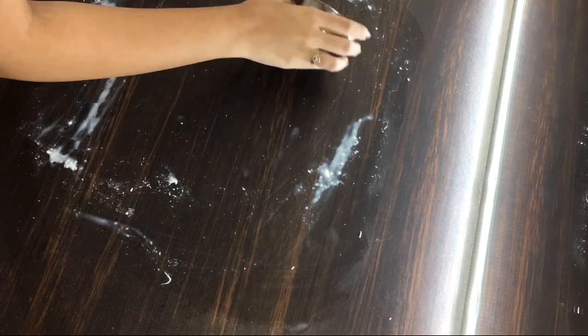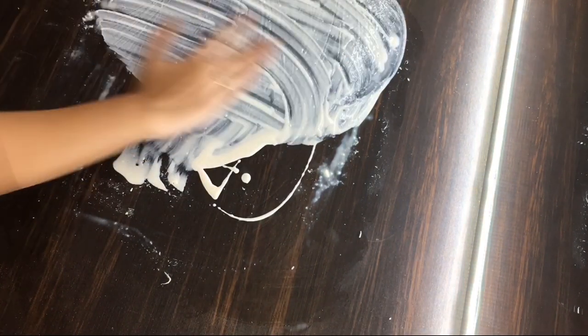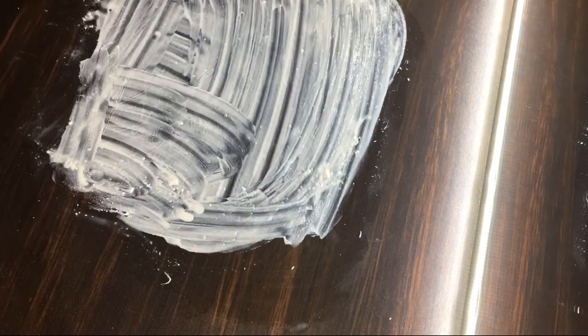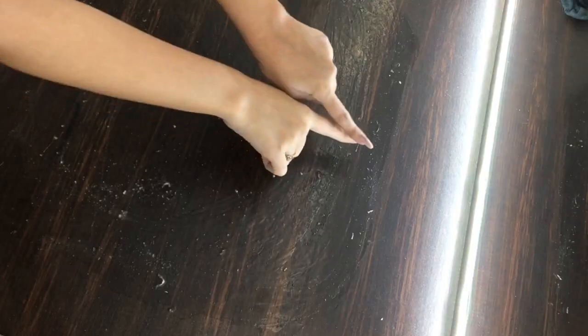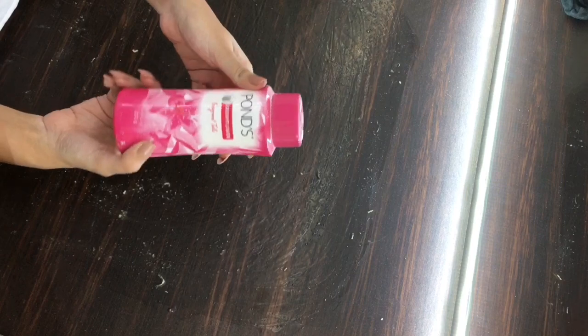Let the first layer dry completely, then start applying the second layer. Remember to work in thin layers. Dip your fingers completely in latex before you apply it on the table, or else it'll stick to itself and cause a mess. I applied one more layer which I wasn't able to record due to technical issues.